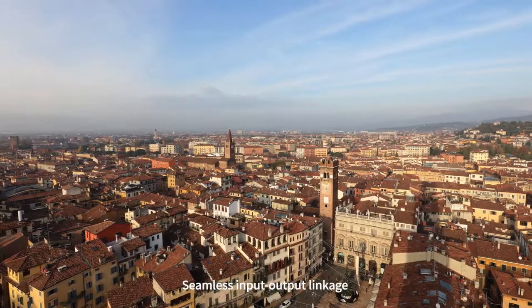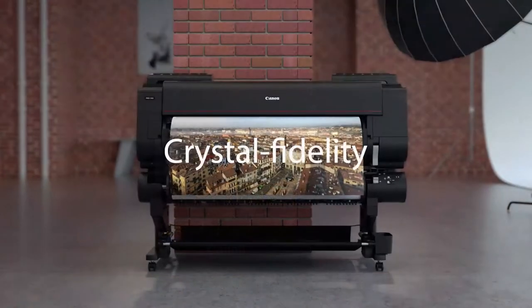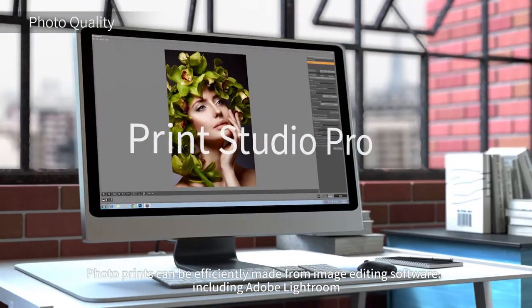Seamless input-output linkage with an EOS digital camera. Crystal fidelity. Create photo prints as envisioned. Photo prints can be efficiently made from image editing software, including Adobe Lightroom.